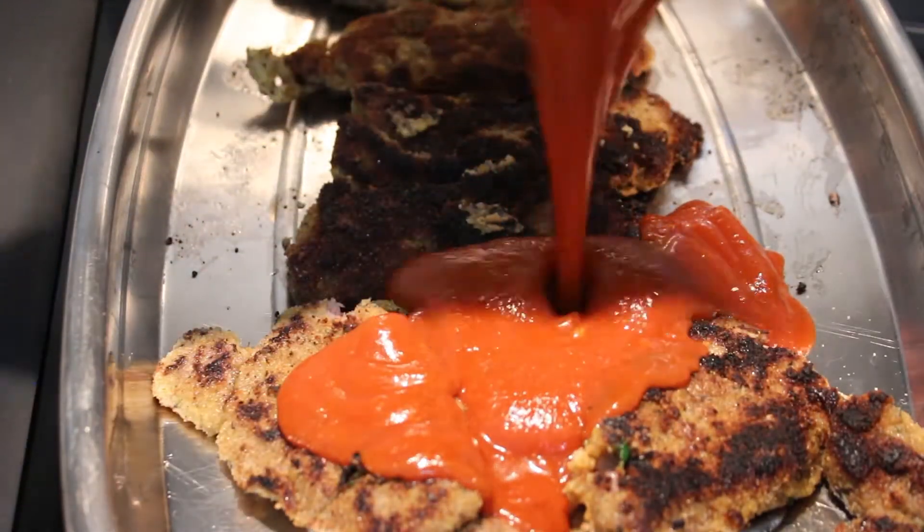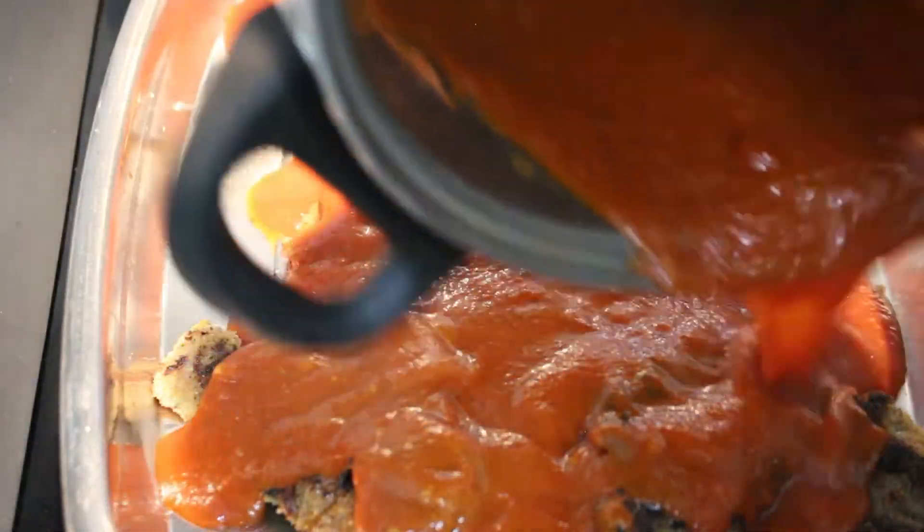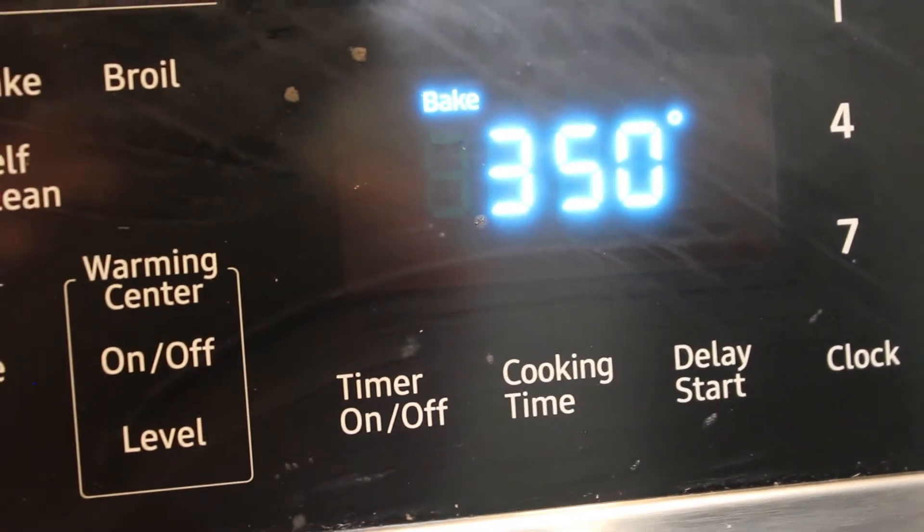Alright, tomato sauce — this is important. Don't put too much — no, I'm just kidding. Drown them. The more sugo the better. Beautiful plate. 350 degrees in the oven for 30 minutes.